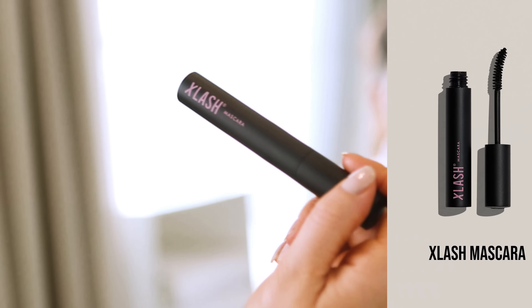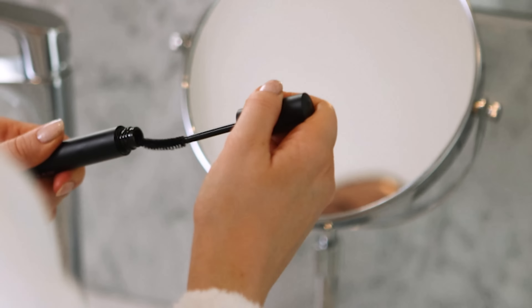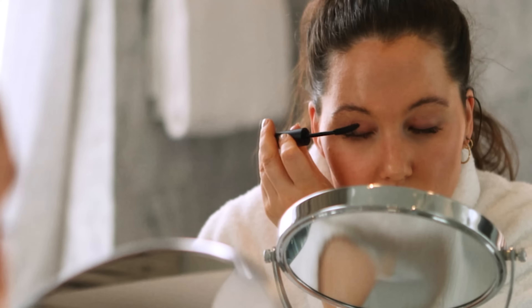Three, I wait for a few minutes until it dries. Four, I apply one or two coats of Xlash mascara. And that's how I get my lashes.